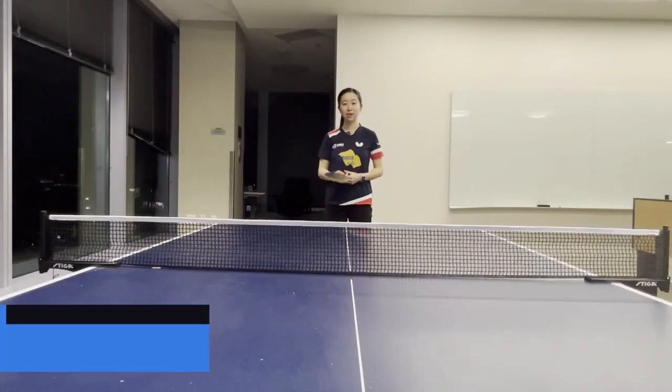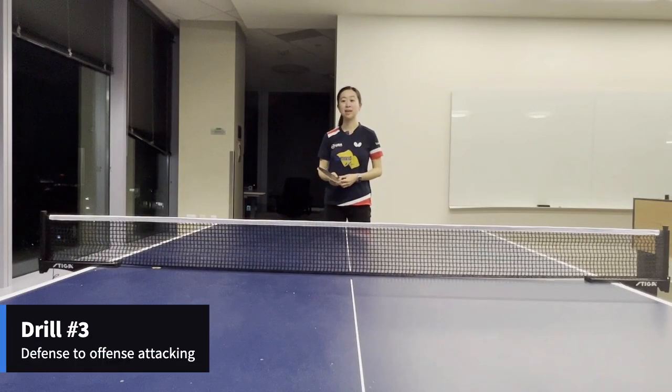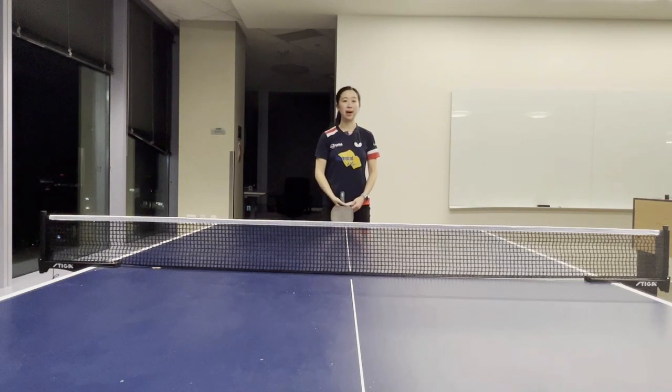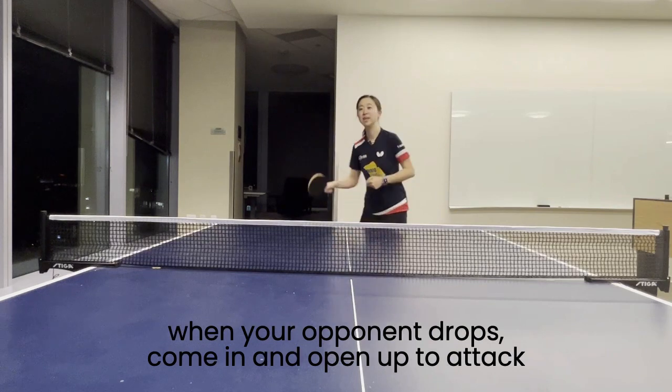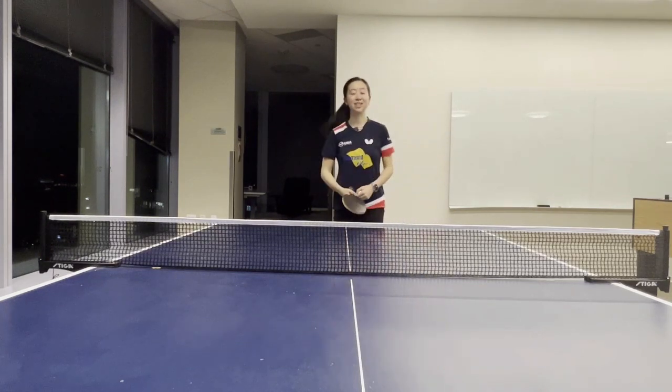And third, to practice the defense to offense attack drill, we can practice chopping, chopping, and when the opponent drops, come in and attack. So let's see a couple of demo shots.